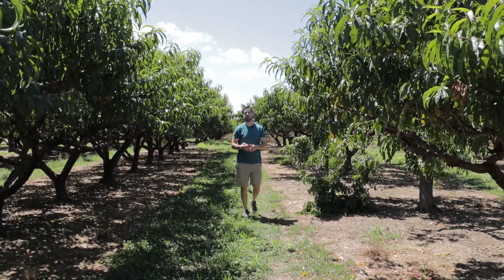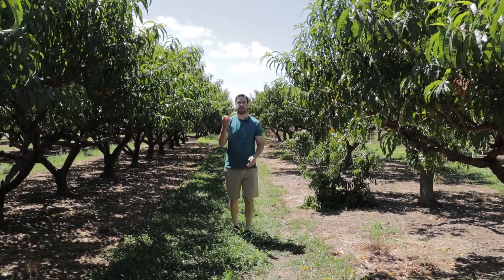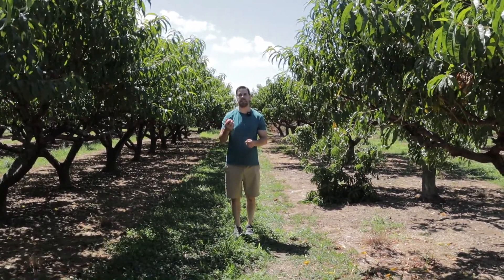We're here at Lewin Farms in Calverton, Long Island. This place is great because whatever's in season, you can pick your own. Today we're picking some nice, fresh peaches. We're going to get a bunch of these, take them home, and make a delicious peach cobbler.